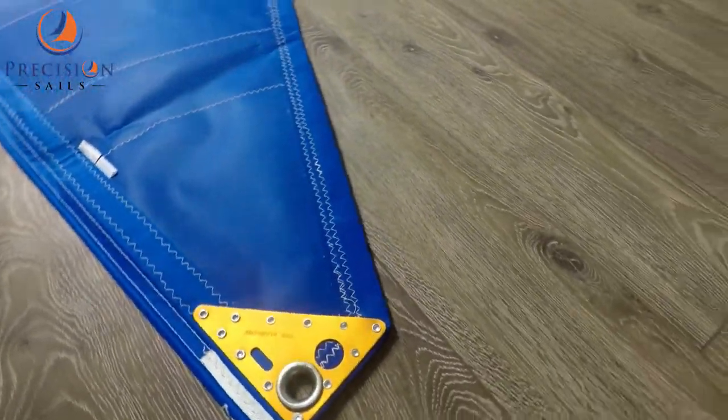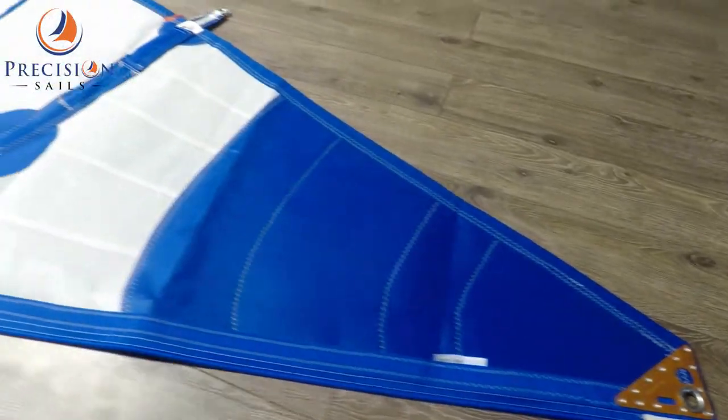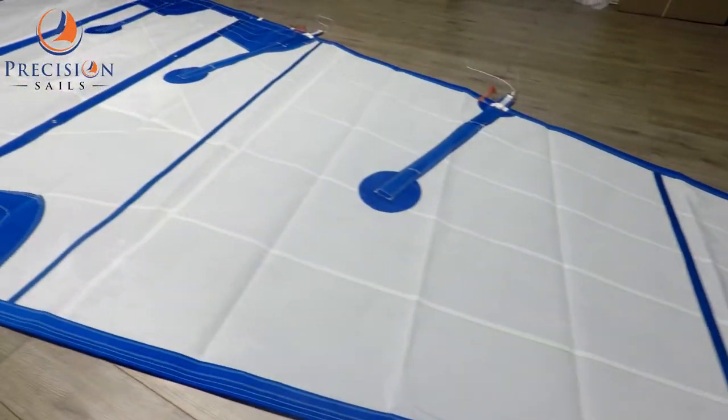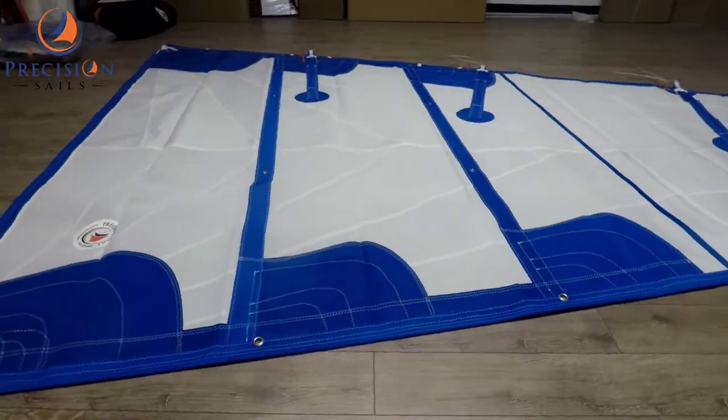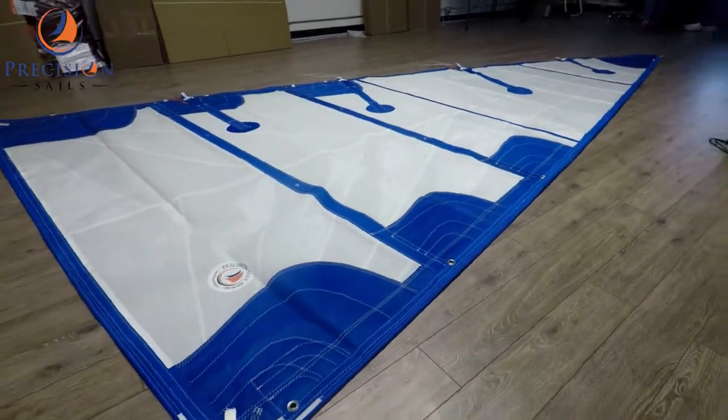Tuxedo sails are some of the most stylish sails that you can get. They really do stand out on the water. So if you are interested in a new sail, please follow the link below for your obligation-free quote. Thanks for watching.